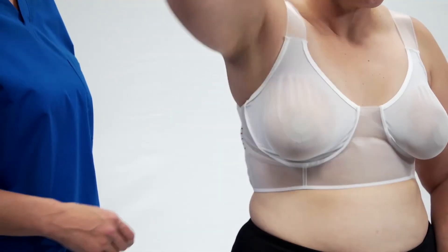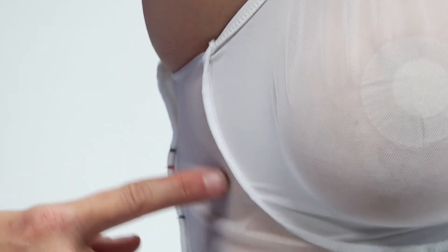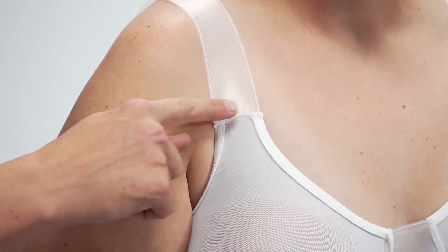Have your patient put the bra on to the best of her ability. You may notice the bra looks like it is inside out. For comfort and fit, seams are designed to be on the outside of the bra.